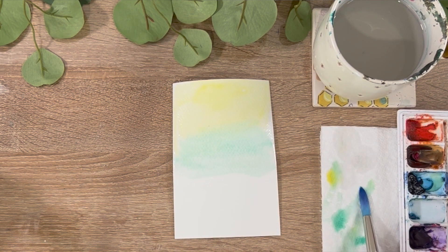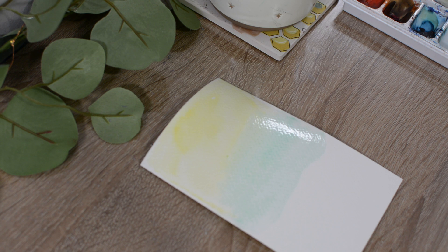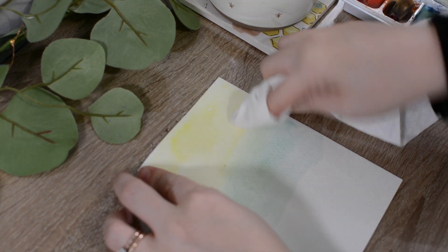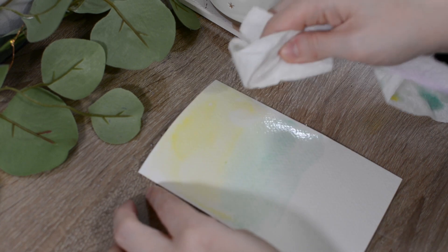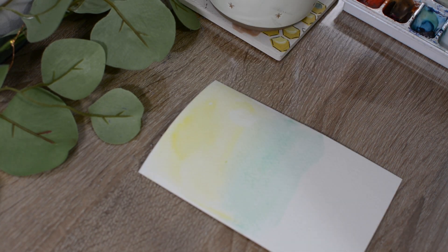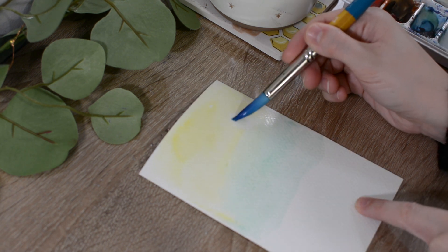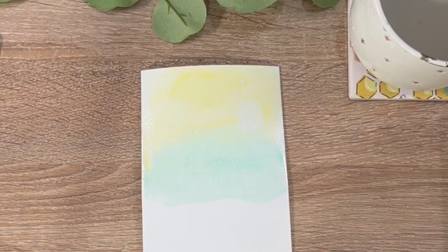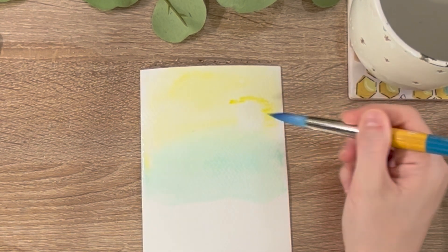Then I'm going to take my paper towel and I am going to tap away a circle up here on the top right side of the painting. Then I take clean water on my brush — just damp — and I'm just going to blend that circle, then dry my brush completely and take away the paint. That's going to be our sunrise, our sun rising in the sky.